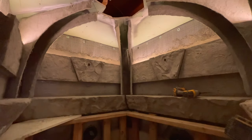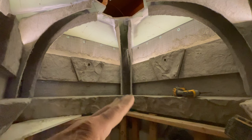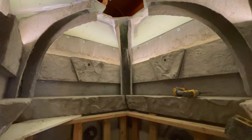The next step I'm showing you is putting the castings for the arches up, screwing them in place, and getting ready to apply a fiber-reinforced mixture to cement them in place.